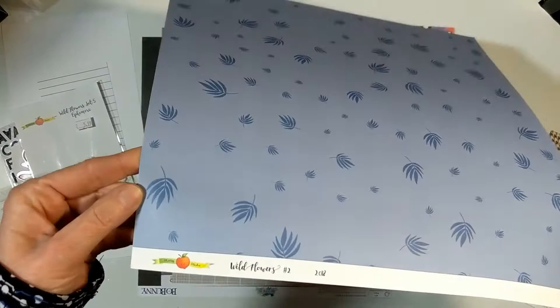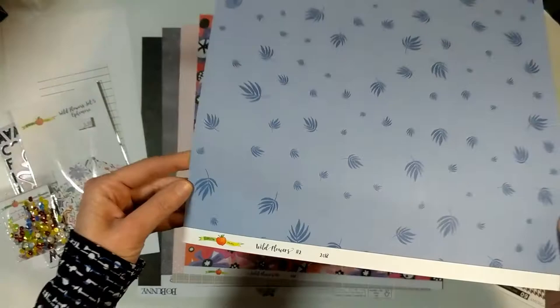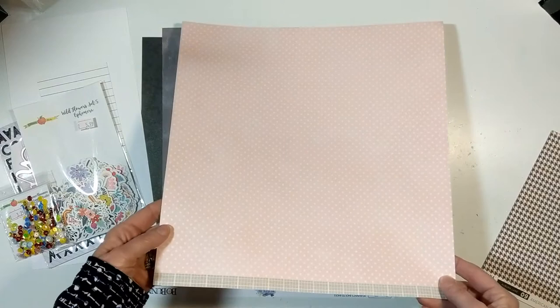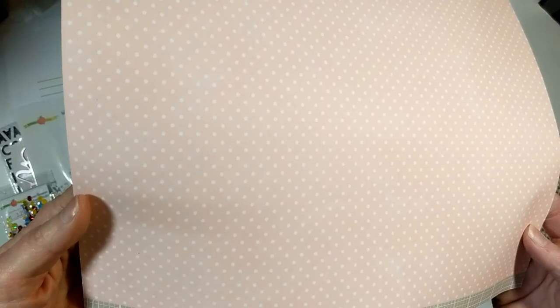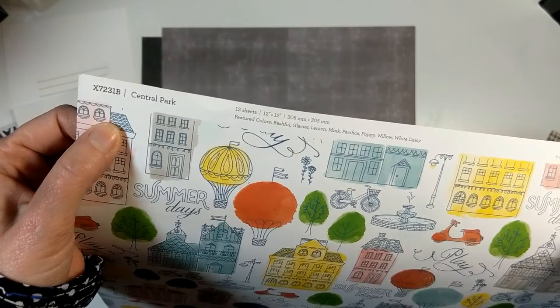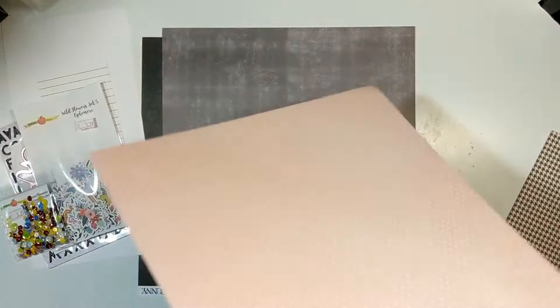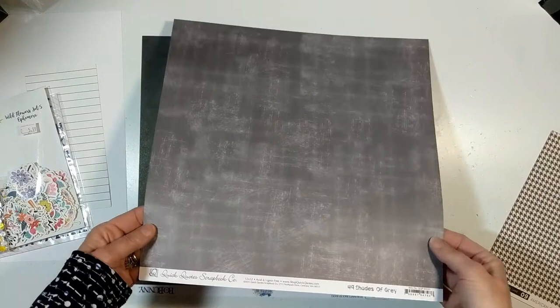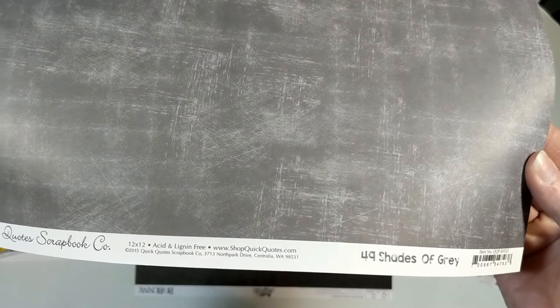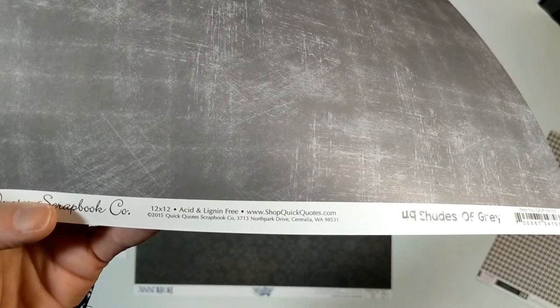I'm using the Wildflower collection - two sheets from the paper collection. The purple one is Wildflower number two, and I'm going to use the Wildflower number 12 sheet. I brought in three other paper collections - it's okay to mix and match. This one is from Close to My Heart, their collection called Central Park, but it doesn't make the cut. This gray one is called 40 Shades of Gray - I'll be using the opposite side which has little gray polka dots.